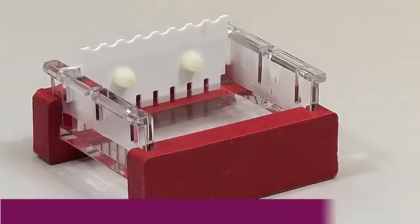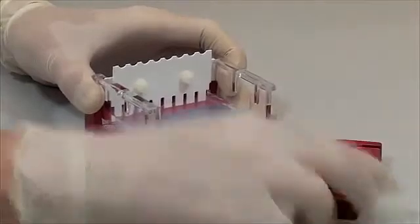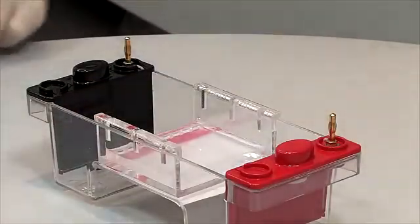Once set, the gel will become opaque. Carefully remove the casting dams before placing the gel within the tank. Gently remove the combs to avoid tearing the wells.